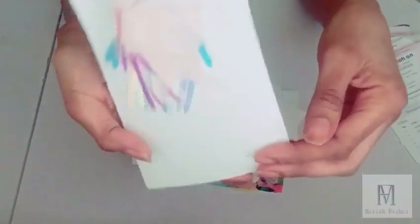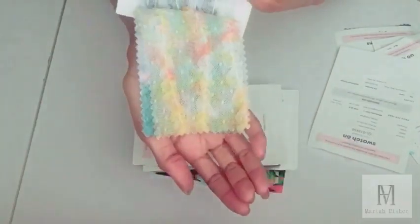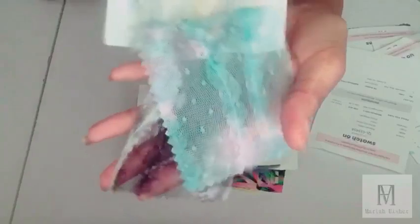The next swatch is also a glossy hologram and this is only one swatch that's iridescent blue and pink. The next fabric is a net fabric — it's a tie-dye fabric and it comes with four swatches: blue navy, yellow orange, turquoise pink, and gray black. This fabric also has fabric manipulation on it and it could be used for a tropical collection, a colorful collection, or anything you may choose.